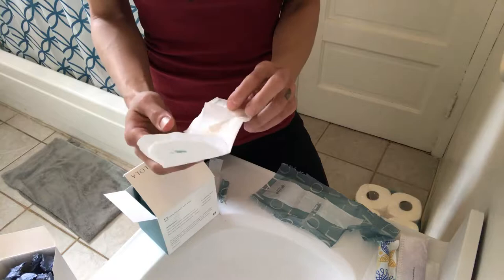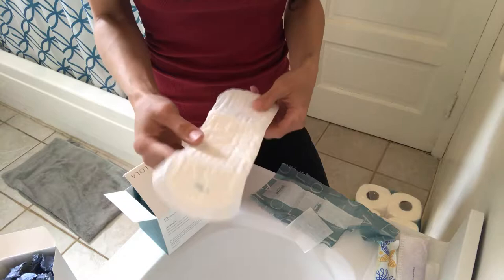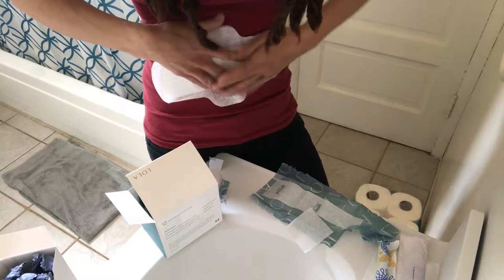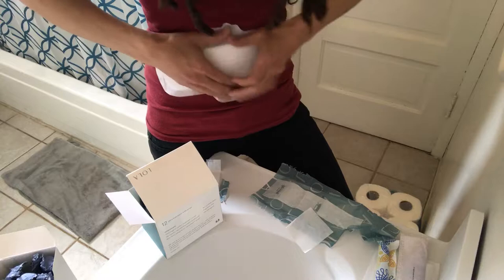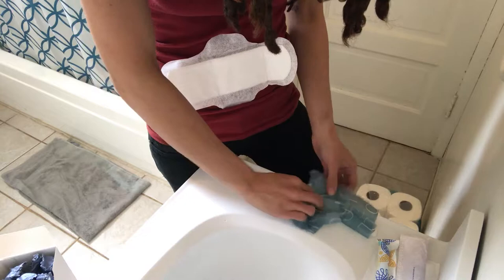Here's the other problem with these: they feel great at first but they don't stick well at all. I don't know how to demonstrate this — but they're barely even sticking, see? It's already peeling up.